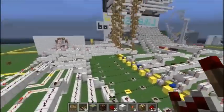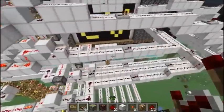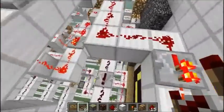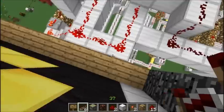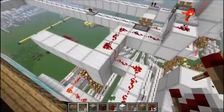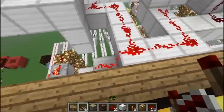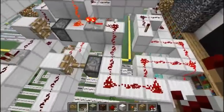I'll do a tutorial on how this all works. Up here — this is what I was working on yesterday, getting it positioned and also the pistons. What these pistons do is switch from this side to this side, and this is done very easily. When this lever is on, this side is off.